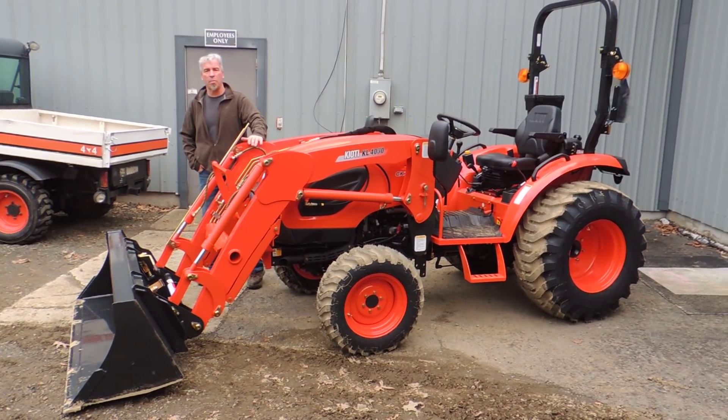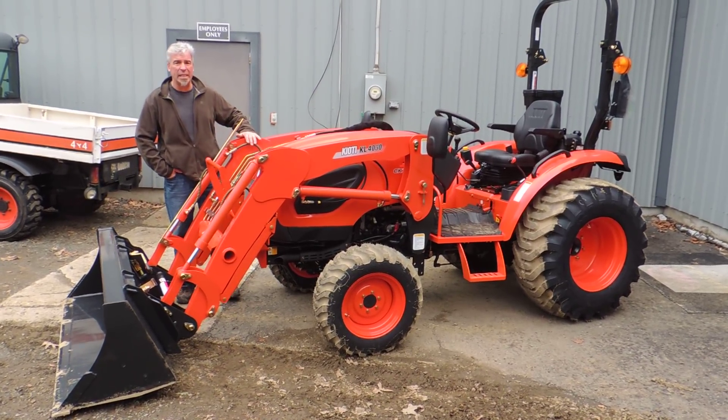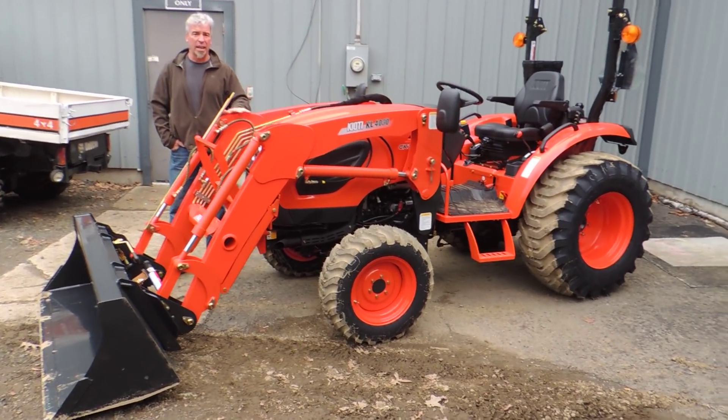Hi, I'm Ed Kirby from Orchard Hill Farm Equipment. I'd like to show you the new CK3510 and 4010 SE, available in Hydrostatic and Gearshift.